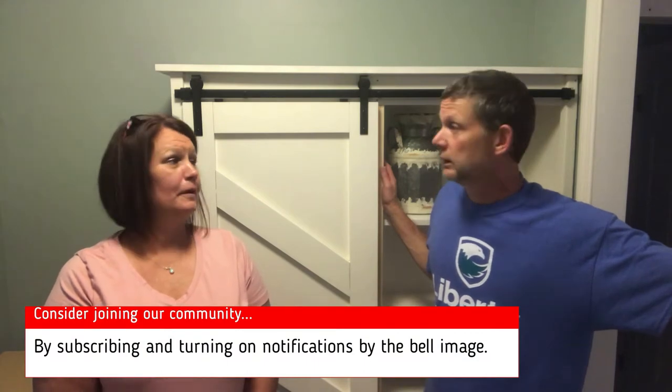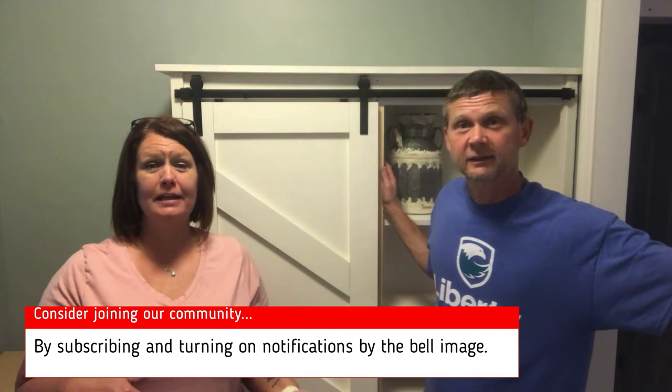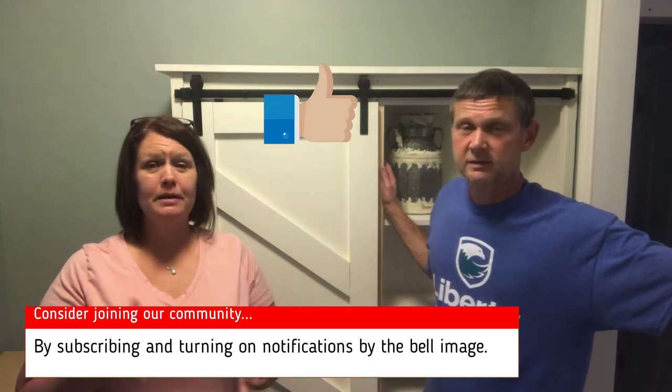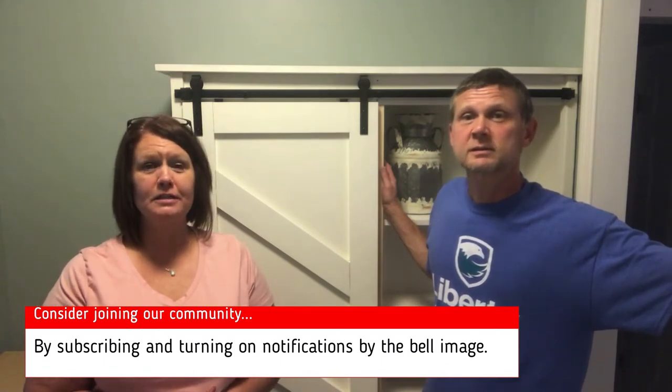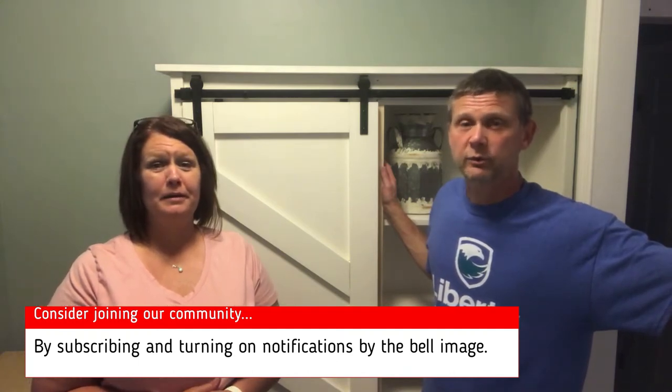Check it out. Thanks for watching. Hope you enjoy this video. If you like it, give it a thumbs up, sign up for notifications, and subscribe. Please subscribe — we need some subscribers.